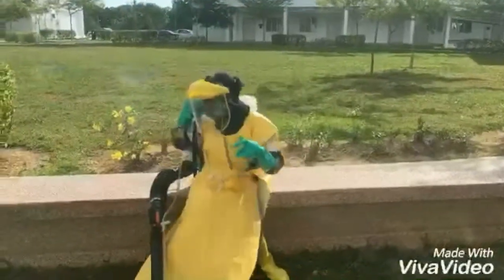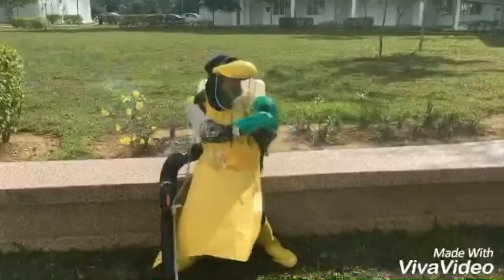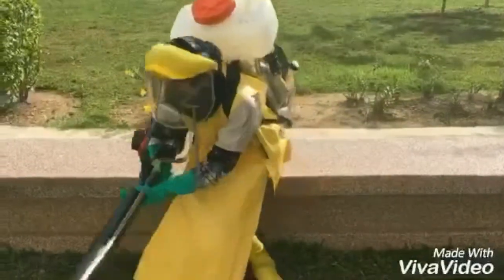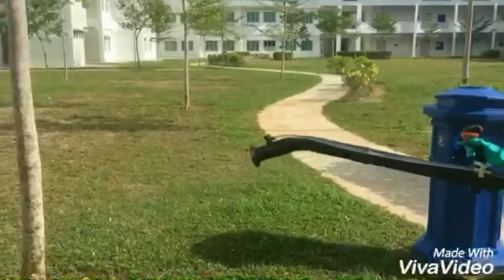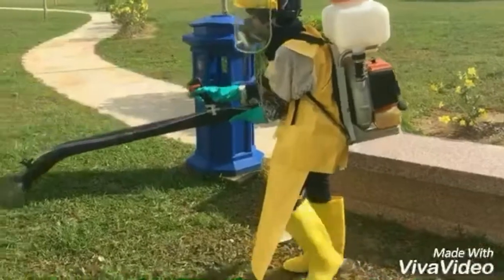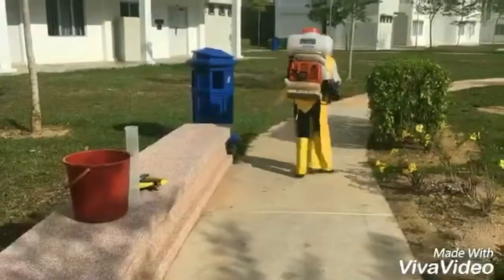The sprayer should be carried on the back and operated by pumping while directing the nozzle at the correct height for the target. To reduce herbicide contamination, spray the knapsack mist blower in a downwind position to avoid drift, and always keep a constant height to maintain the best field practices.